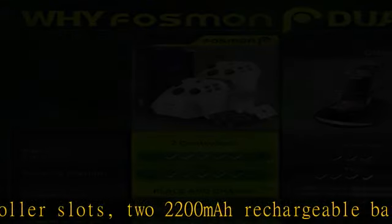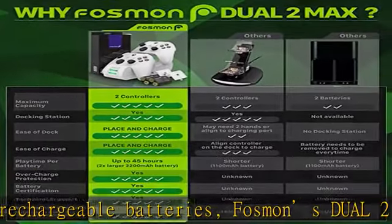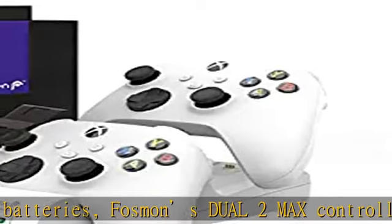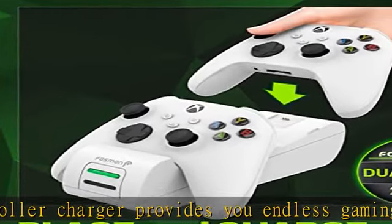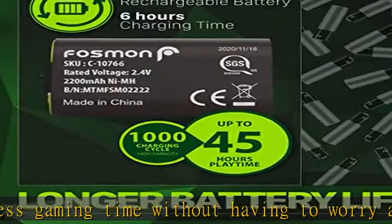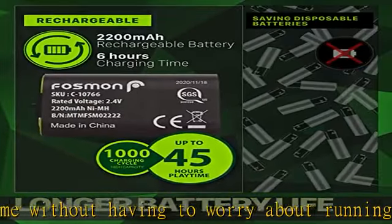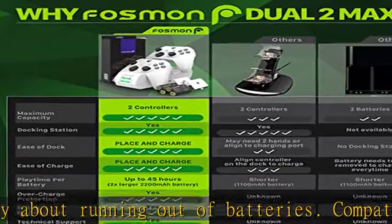Not compatible with the Xbox Elite 2 controller. With a 2200mAh battery capacity certified by SGS — how many disposable batteries have you thrown away? With the NiMH battery's 2200mAh capacity, you will be able to enjoy up to 40–45 hours of playtime on each charge.